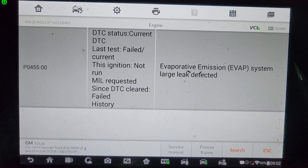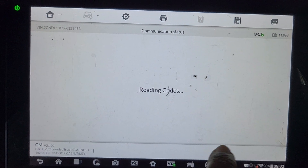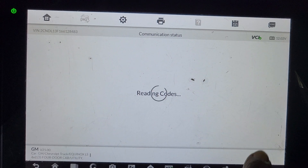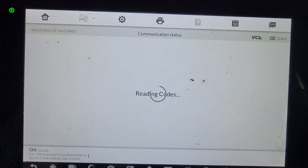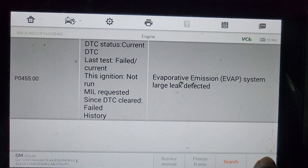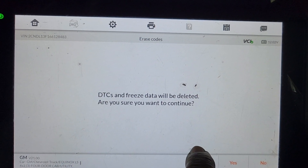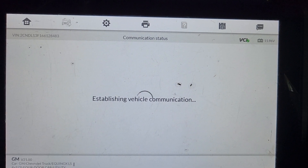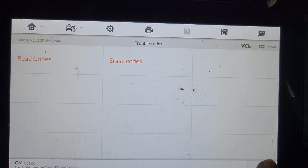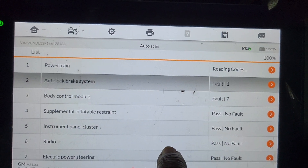OK, I'm going to clear this code, before we don't know if there is any codes or not. So all the wiring, everything is good — current history. I got to go back again. Erase all the codes — successful. I got to go back to ABS because I have a code on ABS too.